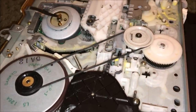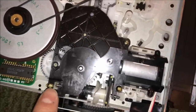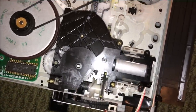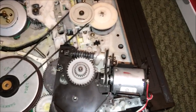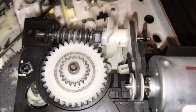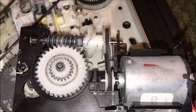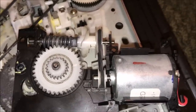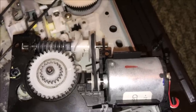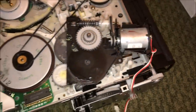To get to that belt we're going to have to remove some screws - that one, that one, and that one. With the motor module removed, the system now has a belt on it, but I didn't have quite the right size. So what did I do? I doubled up a smaller belt, and it's actually going to work okay. A little trick: if you don't have the right size belt, you can double up. If this were driving a capstan on a cassette deck I wouldn't recommend that, but in this case it's just turning a mechanism, so we should be fine.